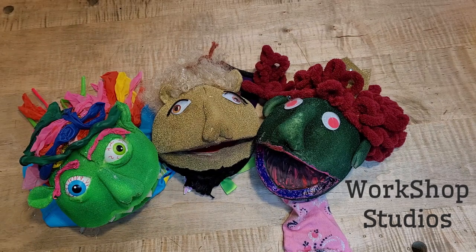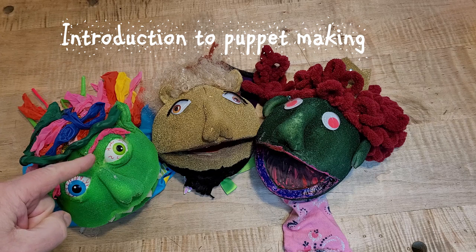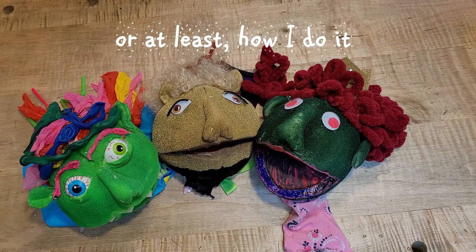Well, welcome to Muppet Making. I'm going to try to have some fun showing you how these kinds of Muppets are made. As you can see, we have three very different looking Muppets, but they're all based on the same head size. And I'll show you how they're made to look so different.